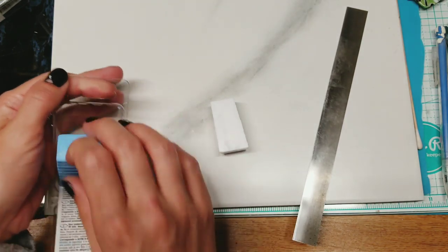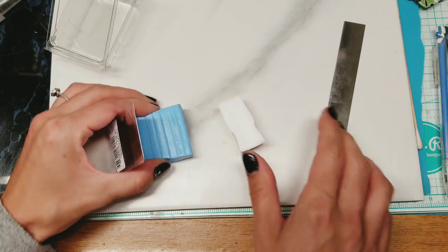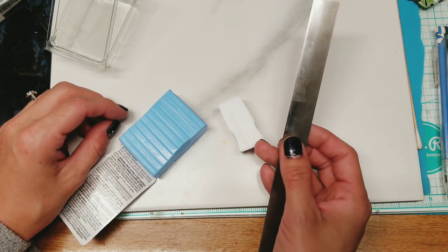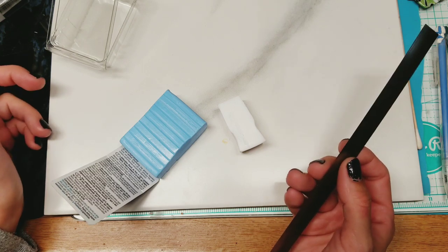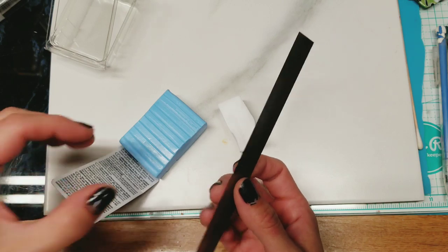I'm going to take some of the translucent and some of this blue. This blue is a lot softer than my translucent, which is great. They even say heat sensitive - do not leave in direct sunlight. Instead they leave it in our black mailbox - it's not in direct sunlight but that thing gets hot in there.